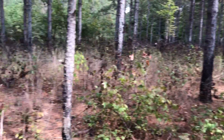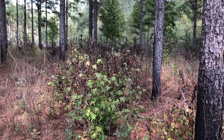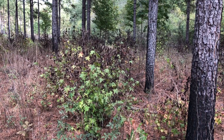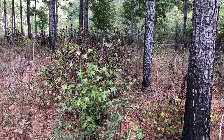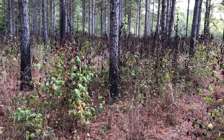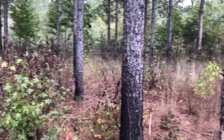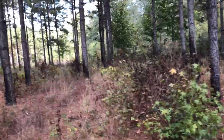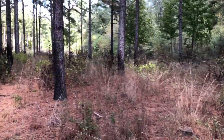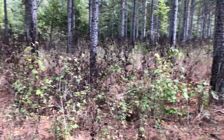They put Arsenal on this a month to a month and a half ago. Basically it's a chemical that will take out the sweet gum and will not hurt the pine. Arsenal is the brand name, but you can get the generic called imazapyr. It's a very good chemical, but it will kill the heck out of oak trees, so you do not want to use it around oak trees.